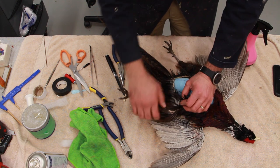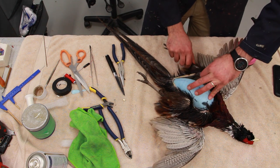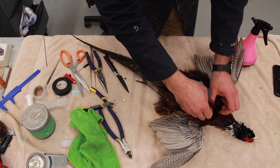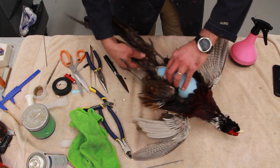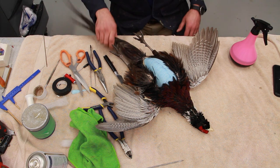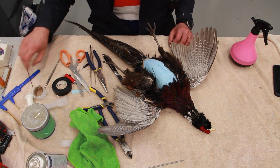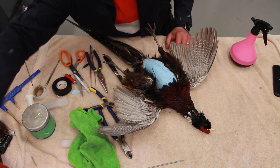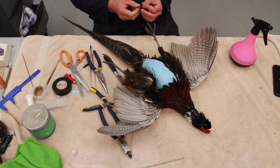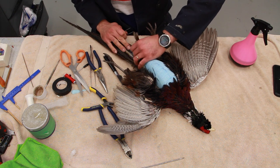We move the leg quite a bit out of its shape to free up the skin so we can pull the skin all around the body, then we bring the legs back to where they belong. This would not be possible if you don't leave your thigh bone wired in there. If you stick the drumstick right into the body it's not right — it can work in some birds like turkeys, but not the majority of the time.